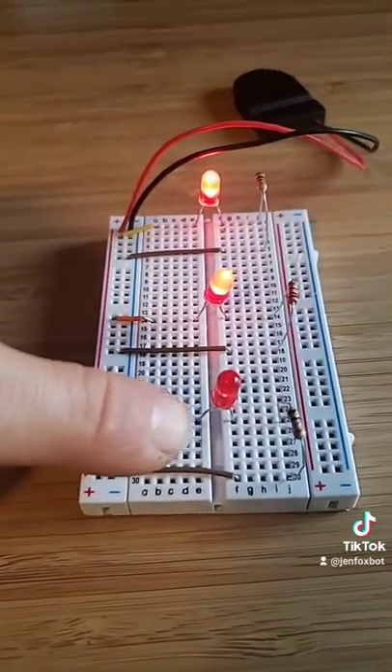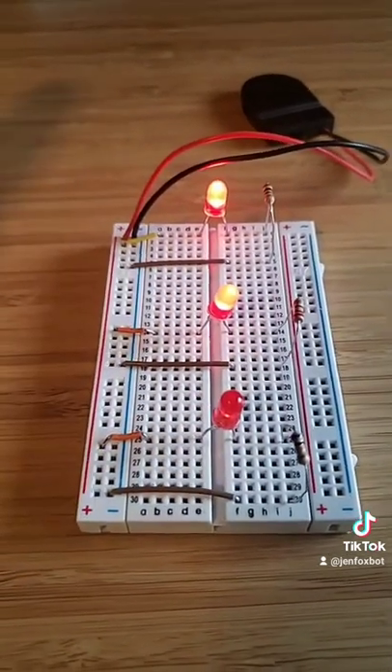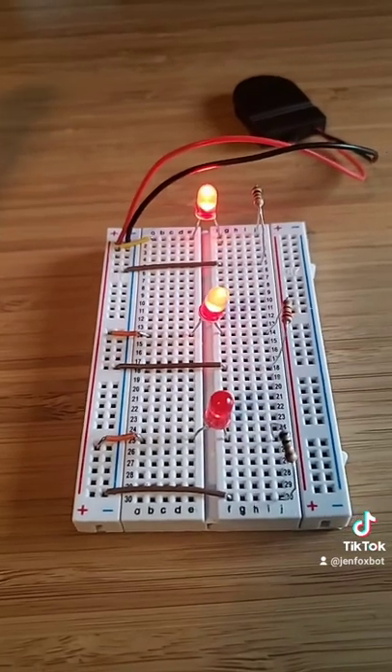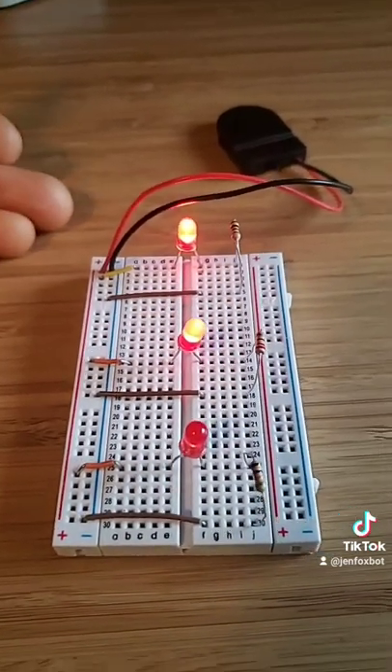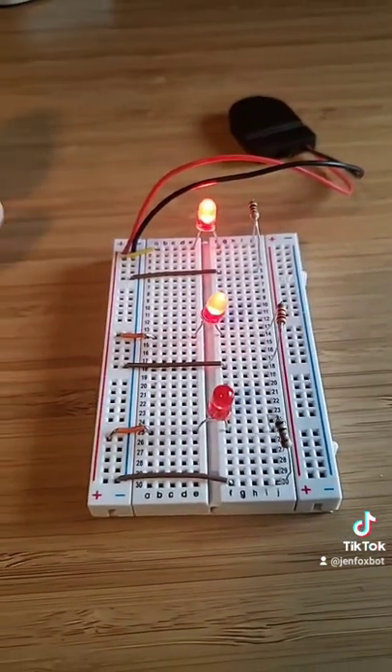On the plus side, if we used just this circuit right here with only this LED and resistor, our battery would last a really, really long time. So you're kind of playing with how much — how bright do you want your light, how long do you want your battery to last.